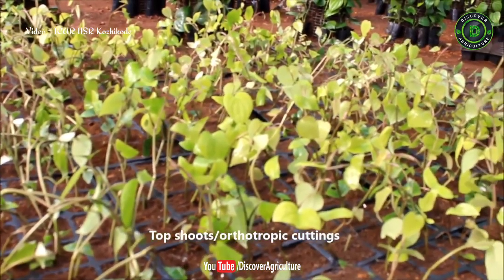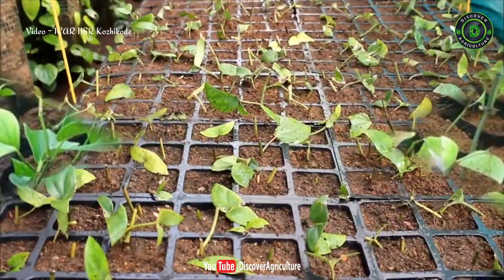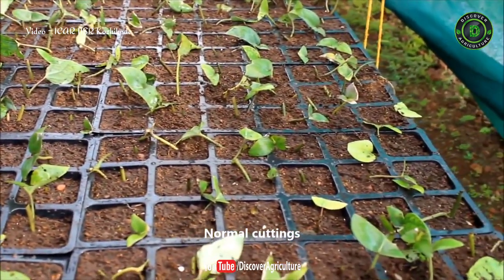This highly productive method can yield about 30 to 40 top shoots, 50 to 60 lateral shoots, and 250 to 300 normal shoots from a single column in about 1 year with 3 harvests.